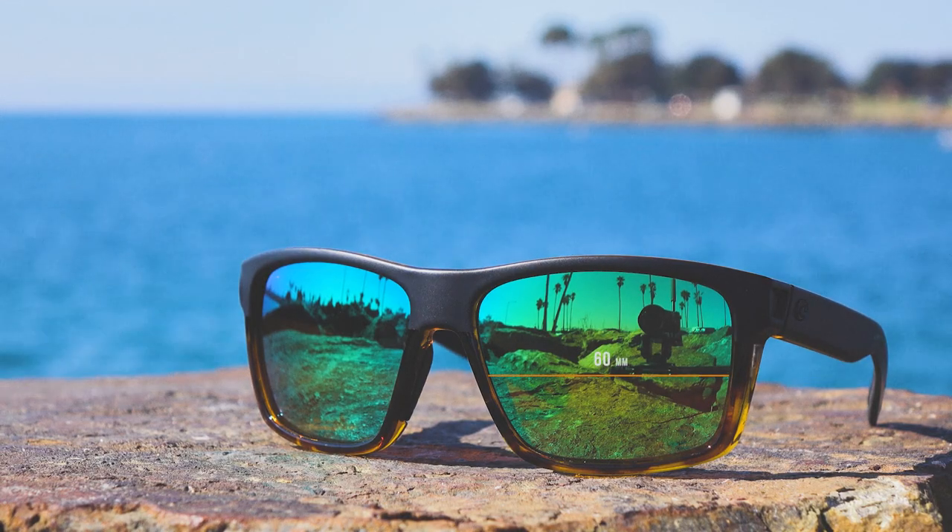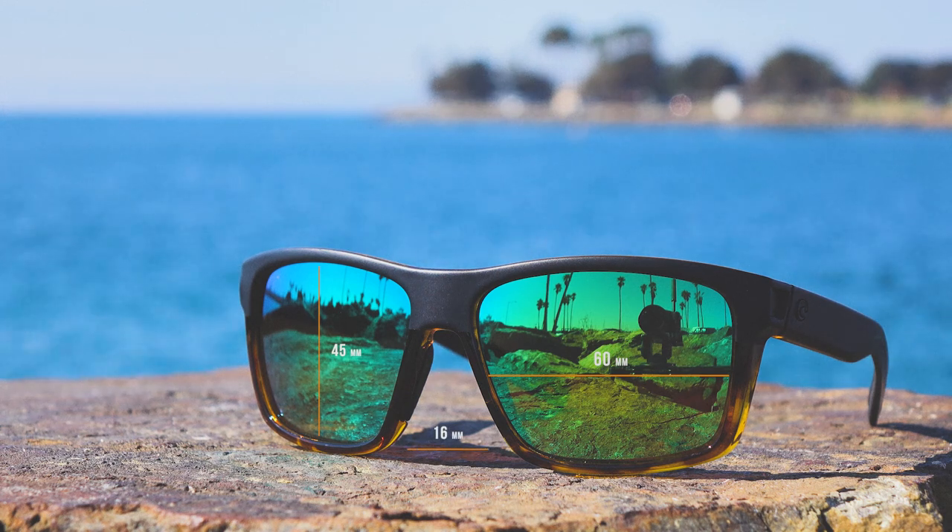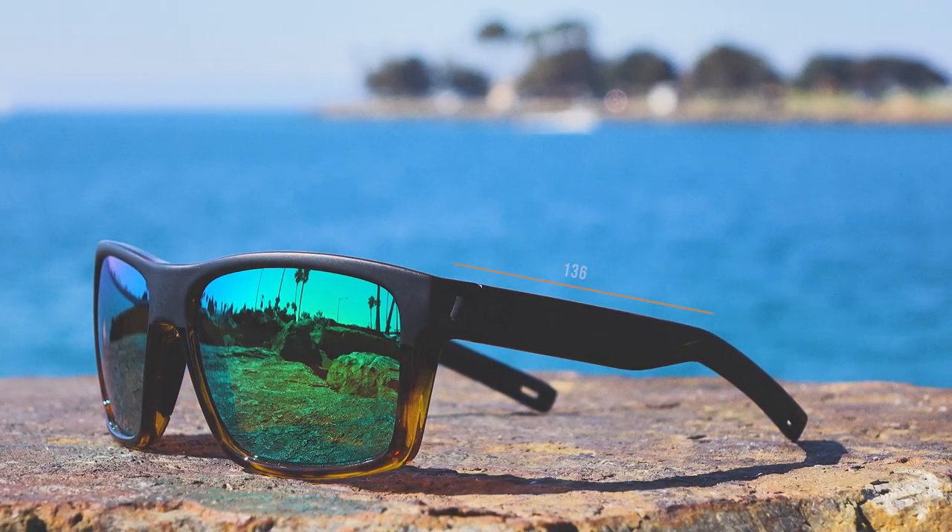If you're looking for some technical sizing information: the width of the lens, also known as the A size, is 60 millimeters. The height of the lens, the B size, is 45 millimeters. The DBL, also known as the Dibble, is 16 millimeters — I'd say that's about a perfect average nose fit. The temple-to-temple is about 133 to 134, right about a large fit, not quite extra large. They're a little bit small on me, but just about a large perfect fit. And the temple length is 136.